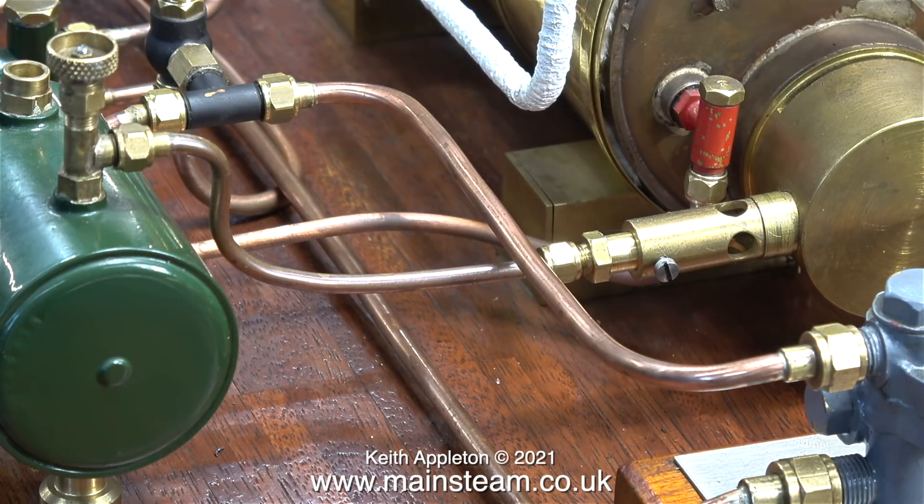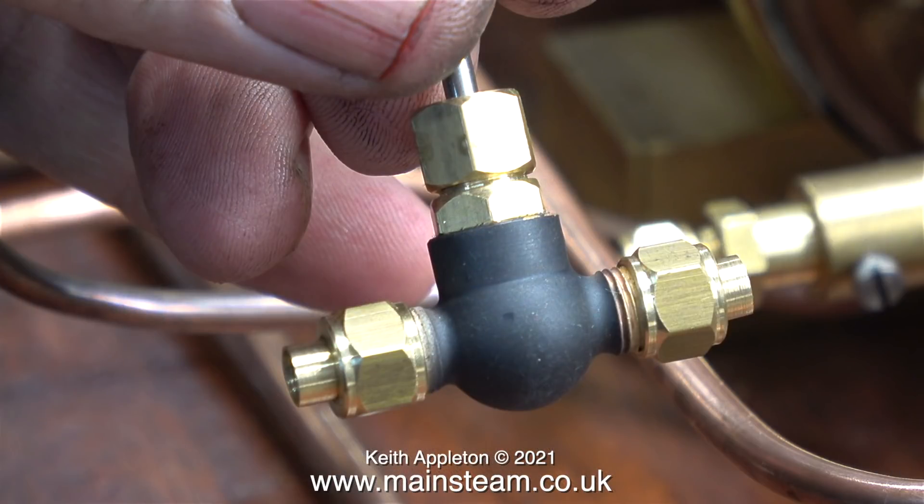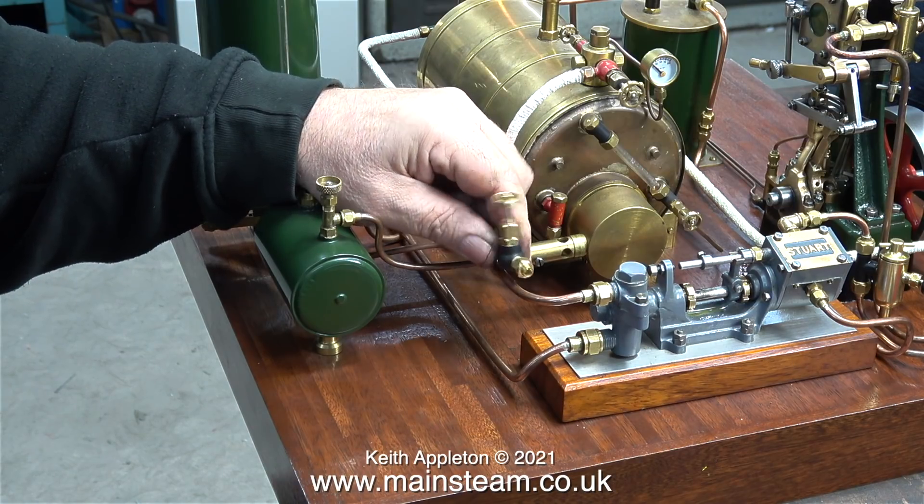So what am I doing in the workshop on a very cold day like this? I'm going to fit a globe valve on this pipe that you can see in the foreground, and to do that the first thing I need is a jubilee fittings globe valve — and here it is — and I'm going to fit the globe valve in this position.